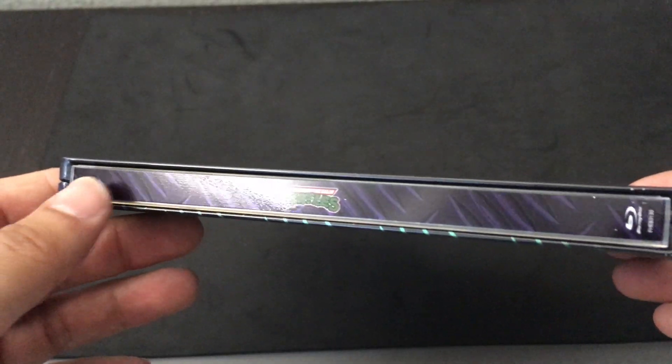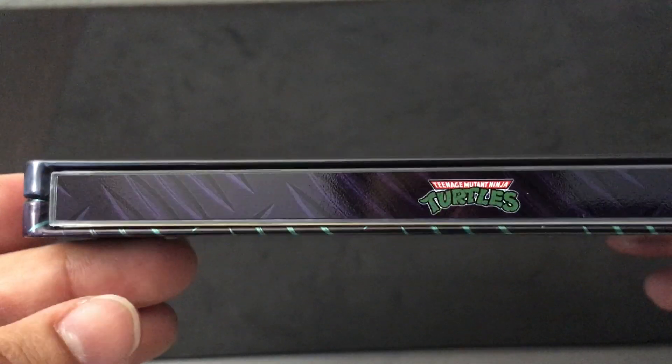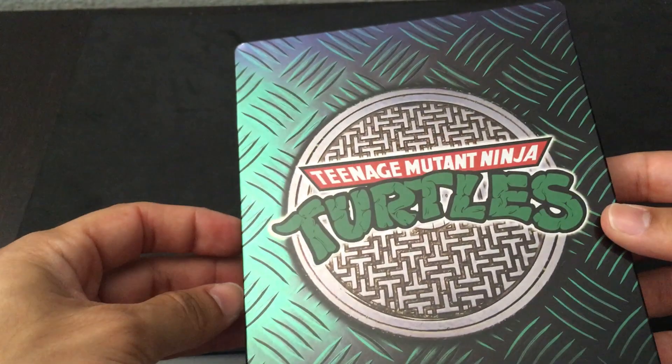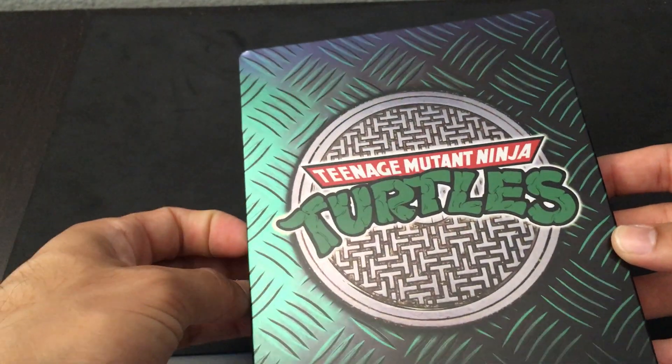There's the spine — Teenage Mutant Ninja Turtles — you get that kind of sewer-type artwork there, and there's the almost comic book style text that we're seeing there. And then here's the back, again reminiscent of the comic book and cartoons which came before.